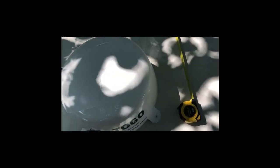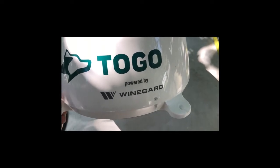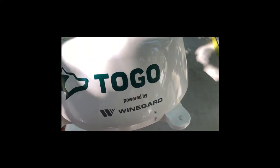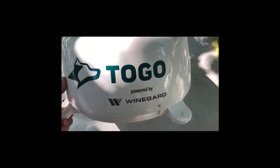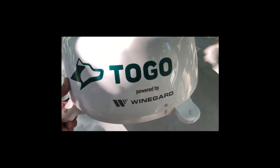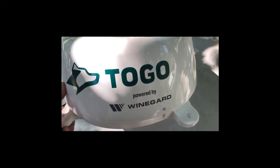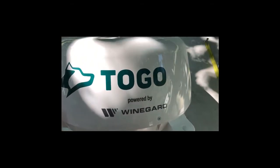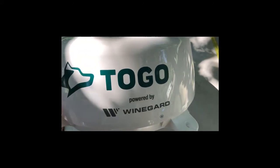Hey guys, so today I'm installing this thing here - I'm actually up on the roof now. This is called Togo, it's powered by Winegard. There could be a little noise here - I'm in a park and the air conditioner just kicked on. Anyway, I'm going to be installing this today. It is by Winegard, it's through AT&T, and for $360 a year you can get unlimited internet through this, and it has a Wi-Fi extender built in as well, so it's just like the Winegard Connect except only for AT&T.